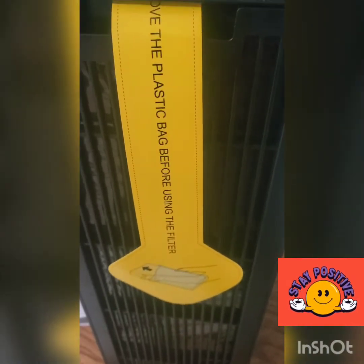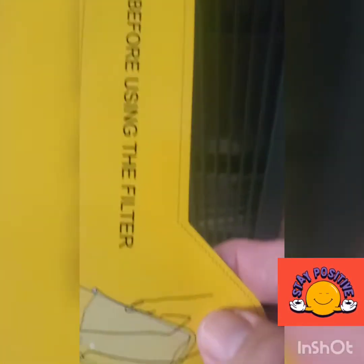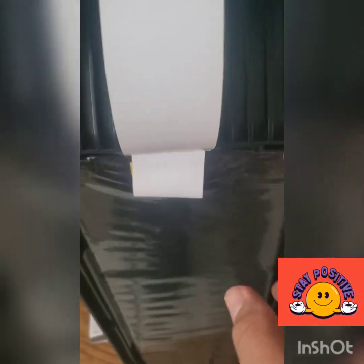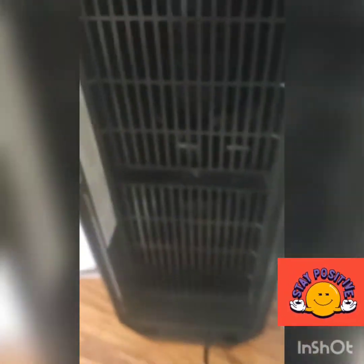Before turning the unit on, you need to remove the plastic wrap — you can see it indicated by the arrow. You hold the back cover and pull it off. Inside you'll find the pre-filter carbon layer and the main filter. You need to remove the plastic from both before use.